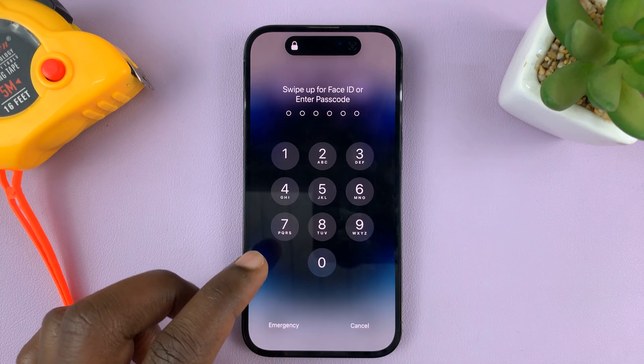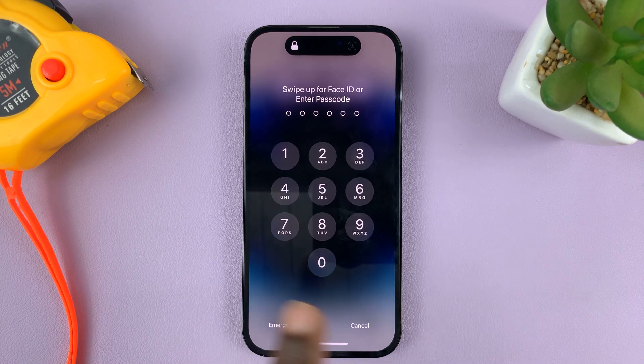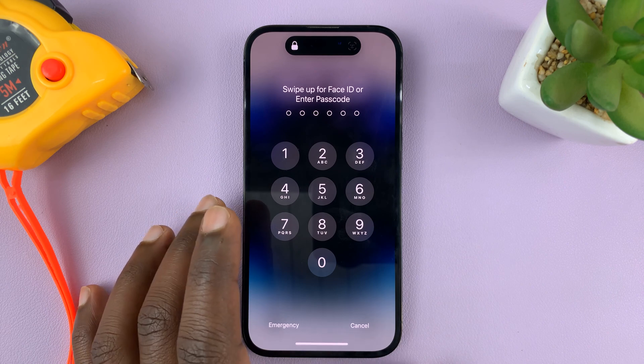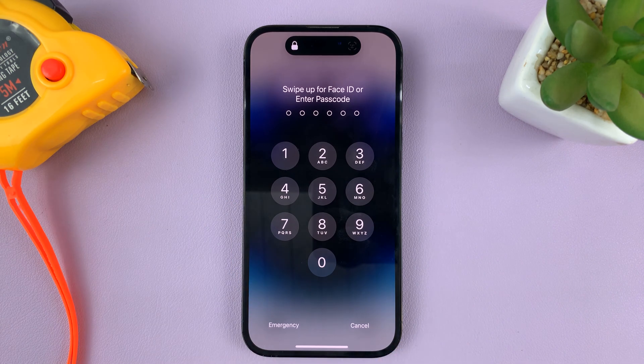In today's tech tip, I'll be showing you how to turn off the passcode on your iPhone. For this tutorial, I'm using the iPhone 14 Pro, but you can use these instructions for pretty much any iPhone.